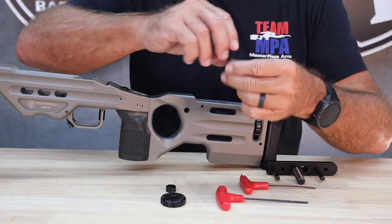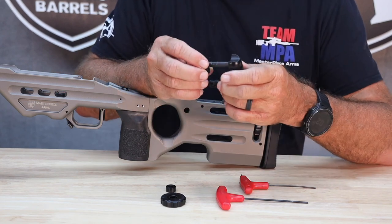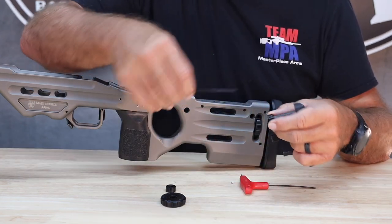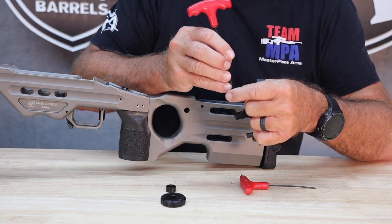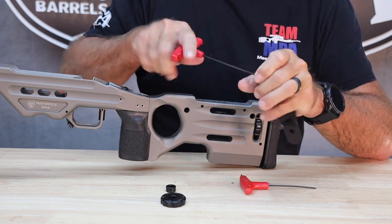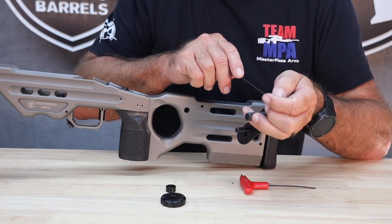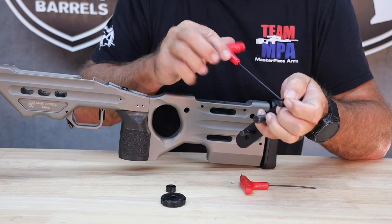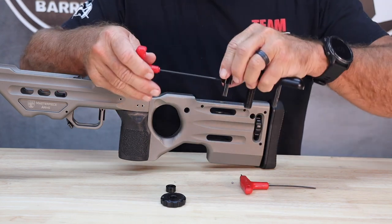Now, what I'm going to do is take these shaft collars, which we sell on our website — it's a very simple shaft collar. I'm going to take a 3/32-inch hex key and loosen up the set screw to be able to get these things to go onto the guide rod. Once I've got it onto the guide rod, I'm going to put it in an approximate position that I think is appropriate for where I want the cheek riser, and I'm going to turn it outward, just like this right here.